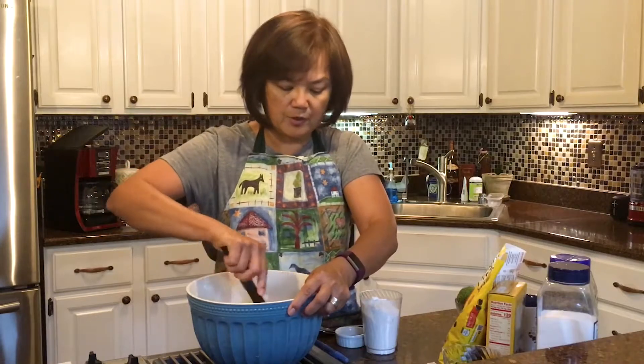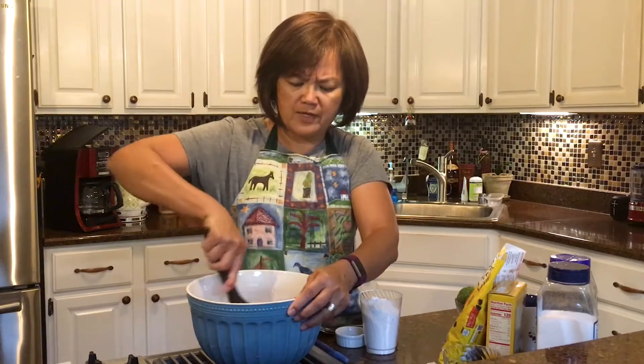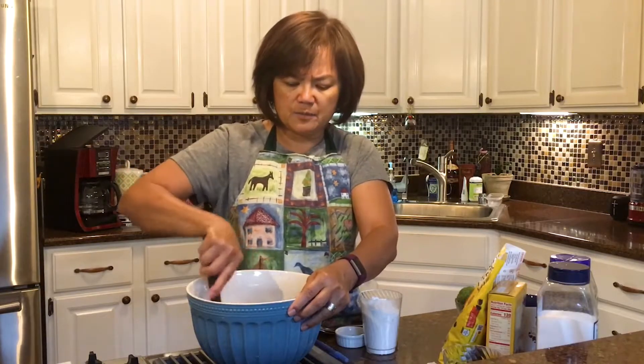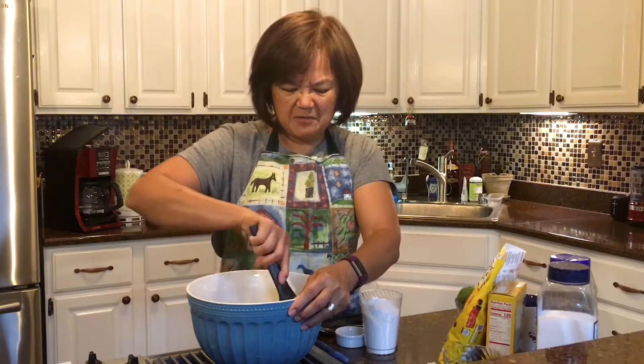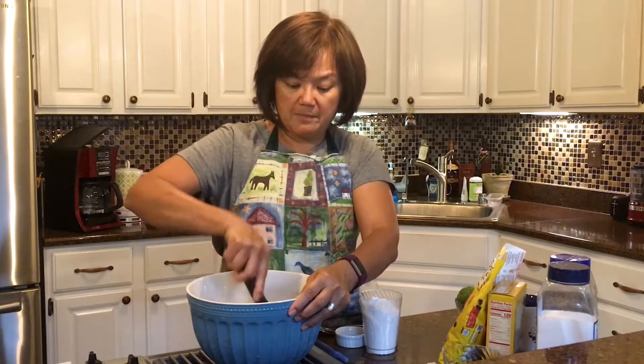Now, make sure that that gets stirred up really well. I want to make sure that when I bite into my chocolate chip cookie that I don't run into any egg. I don't think that would be pleasant. All right, I think I've got it all kind of mixed up now.